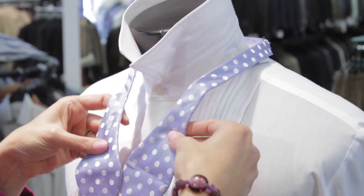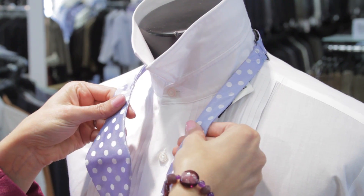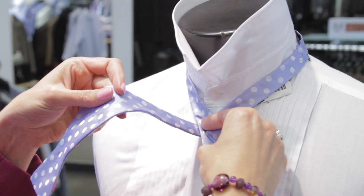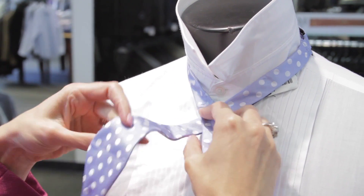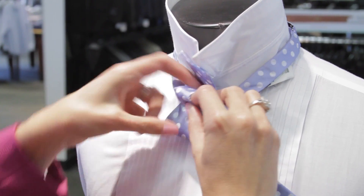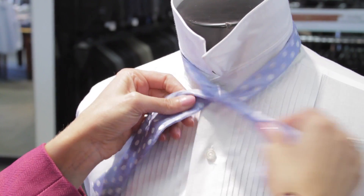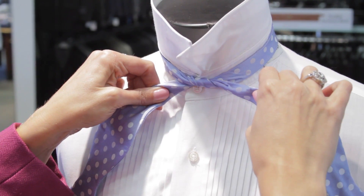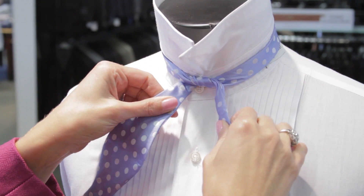Take your tie and have one of the ends hanging longer than the other — whichever you choose is up to you. I'm right-handed so the right hand seems to work really well for me. Down, up and through. Then you want to make sure you get it nice and super tight — tighten it, cinch it down really, really well just like that.